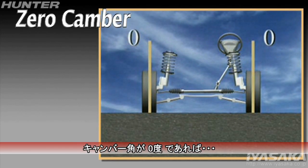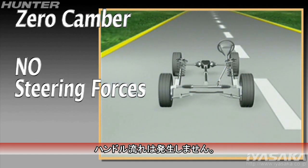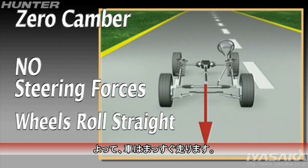When camber is zero, no steering forces are generated from either side. Each wheel should tend to roll straight ahead.